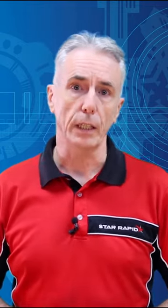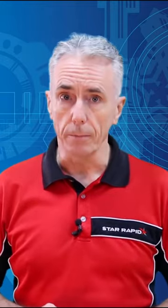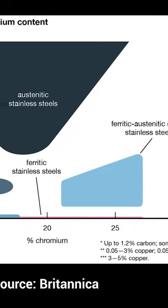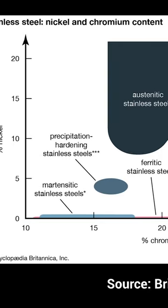What makes stainless steel stainless? Generally speaking, it's the addition of at least 11% chromium to mild steel that prevents it from rusting or forming iron oxide, but this number can go as high as 20%. There are many different formulas with different amounts of corrosion resistance, tensile strength, and more.